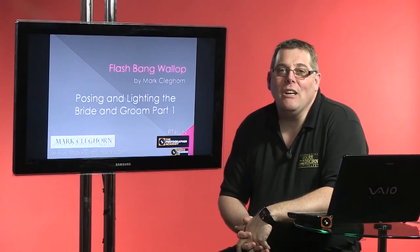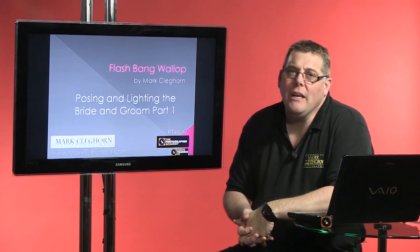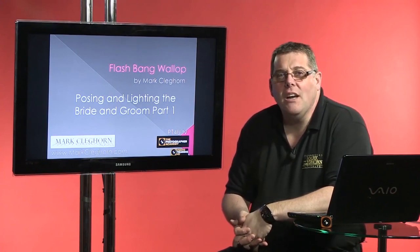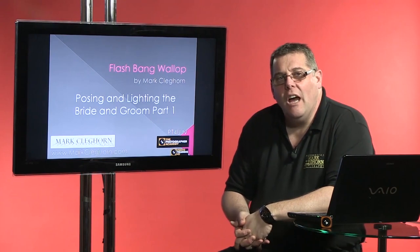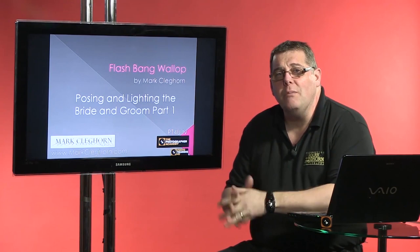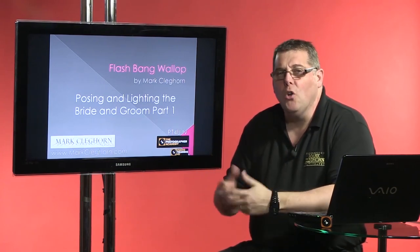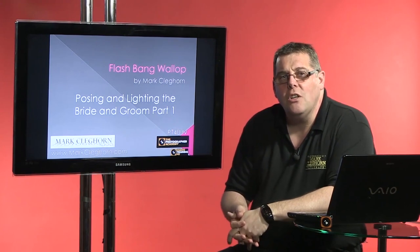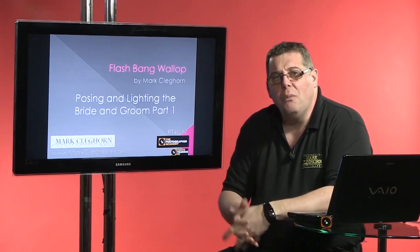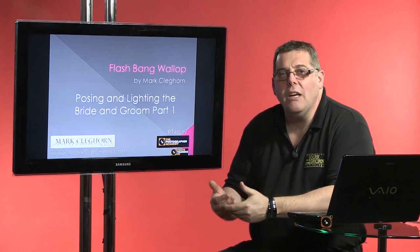Hi, I'm Mark Clegg and welcome to my posing and lighting the bride and groom. In this film we're going to be looking specifically at how we animate and how we light for the best kind of impact within a photograph. We're going to be using images taken from one of my workshops, because we get to do a little bit more on a workshop day with a model bride and groom than we would on a real wedding. Check out one of my other films where we'll be looking at a real wedding and how these same techniques were applied.